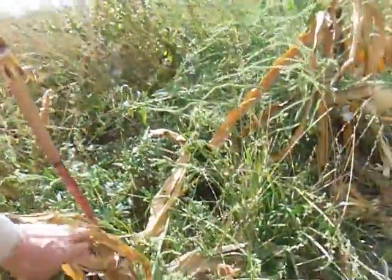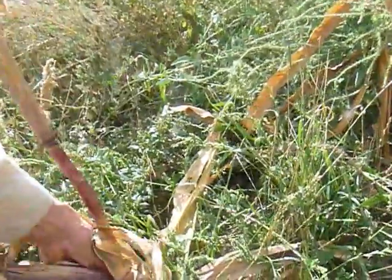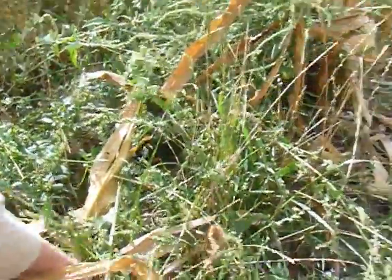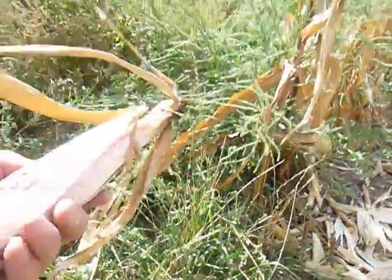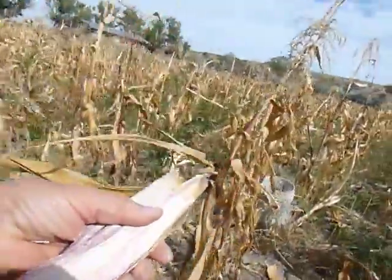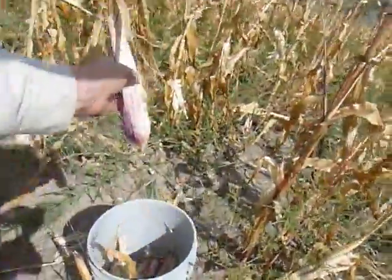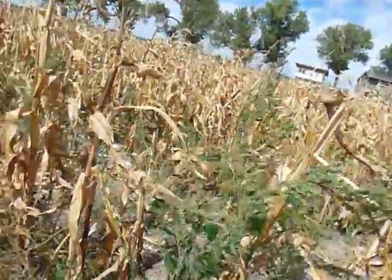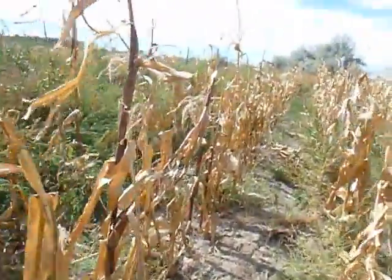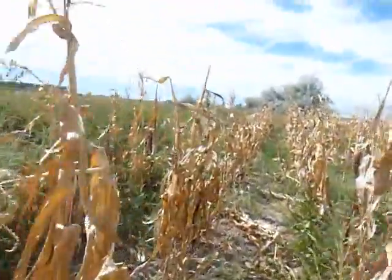Oh, this one is kind of funny and brown, but it's pretty long. This is kind of a teenage ear, maybe. Let's see — it is kind of small. Maybe I could put this one in my bucket. Yeah, okay.